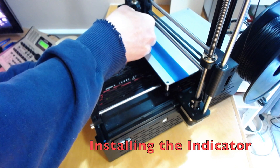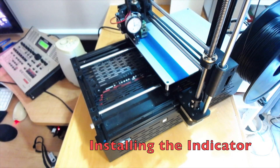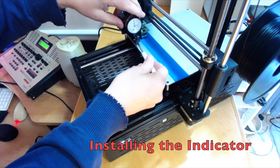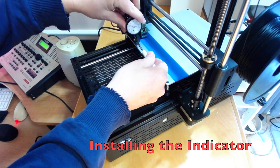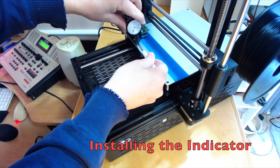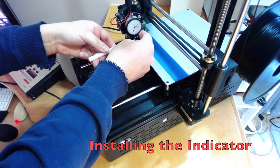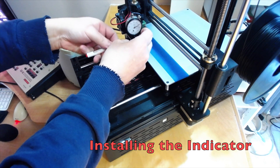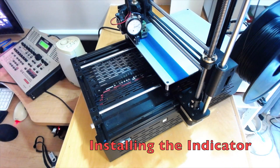Push the dial indicator down just enough to make some contact. You don't want the indicator to be at either end of its travel — push it in so it's about midway. Tighten just enough to secure things.